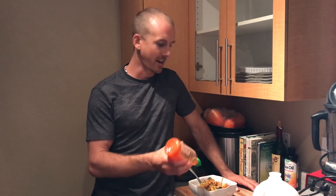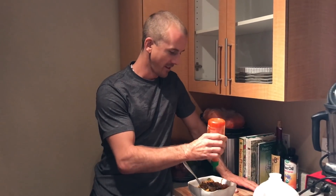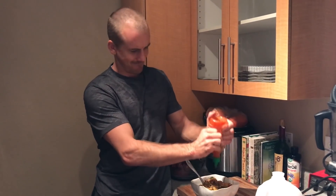Hey guys, it's Jake Mace, the vegan athlete here in the kitchen making some leftover stir-fry. Of course it's vegan stir-fry, and I was gonna put sriracha on this but it's empty — nothing left in there.